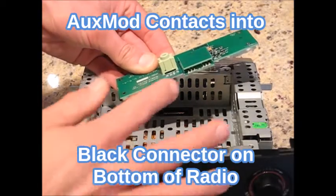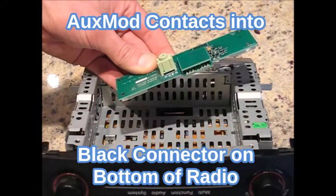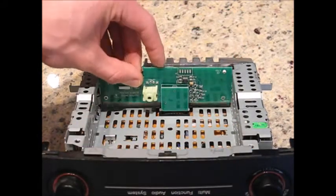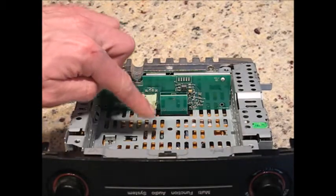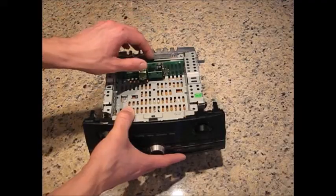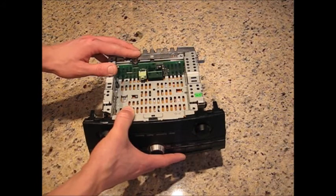The contacts at the top of the AuxMod go into the black connector on the rear of the radio, with the AuxMod jack facing the front of the radio. The connector system is a floating design, so there will be no click or engagement. The adhesive pads will do the holding.